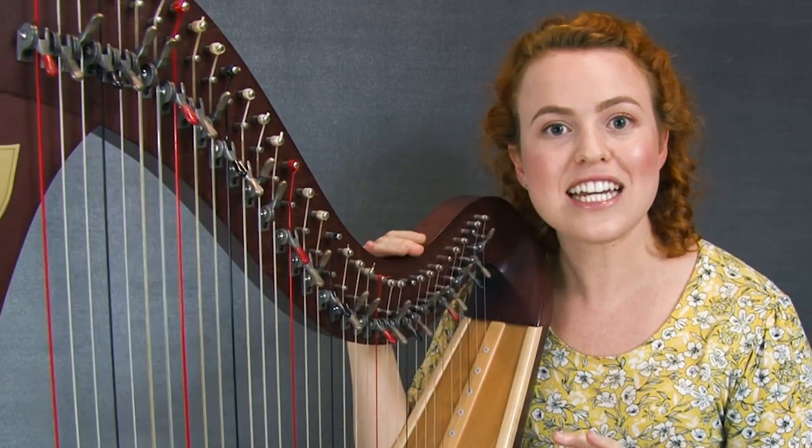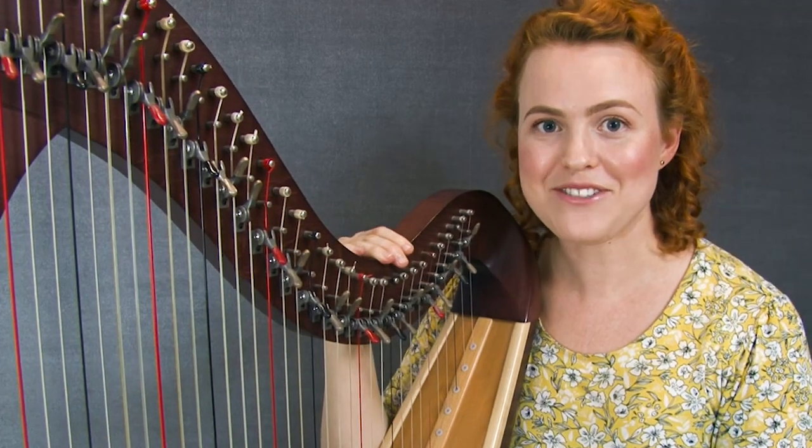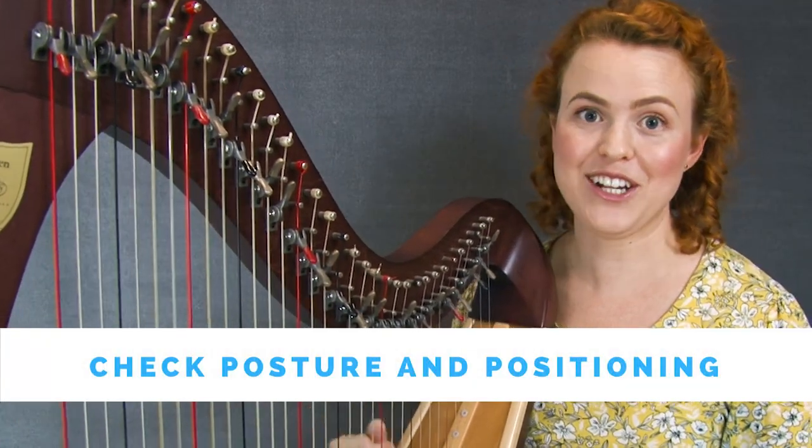So I've put it together into a recipe for success that I want to tell you about right now. Here's the recipe. Step number one: check your posture and positioning as you're learning the new piece.